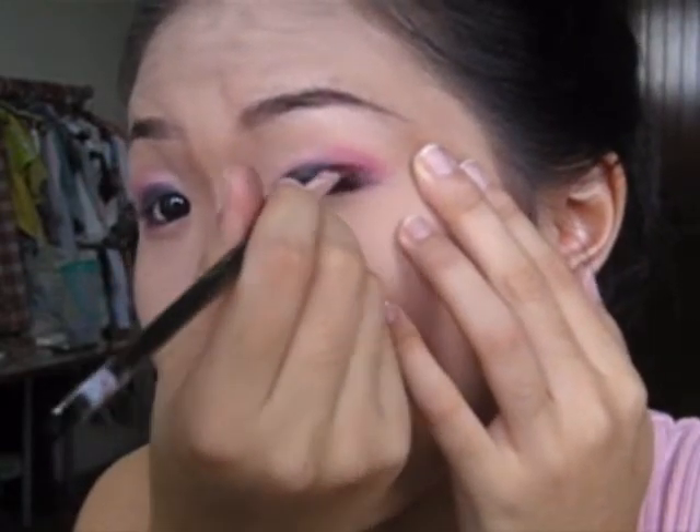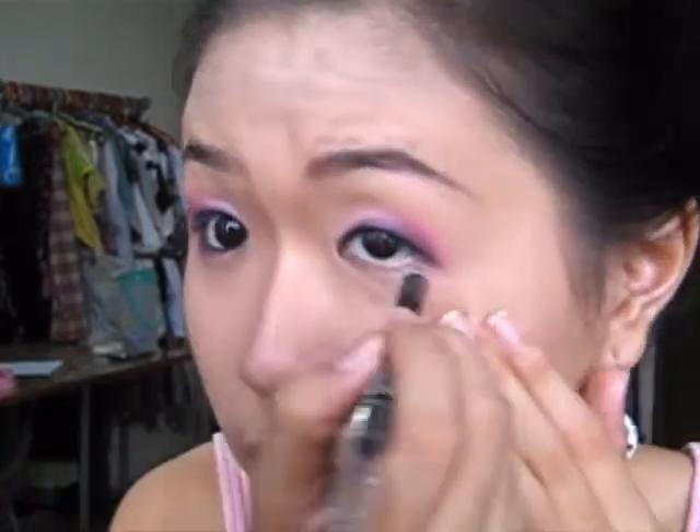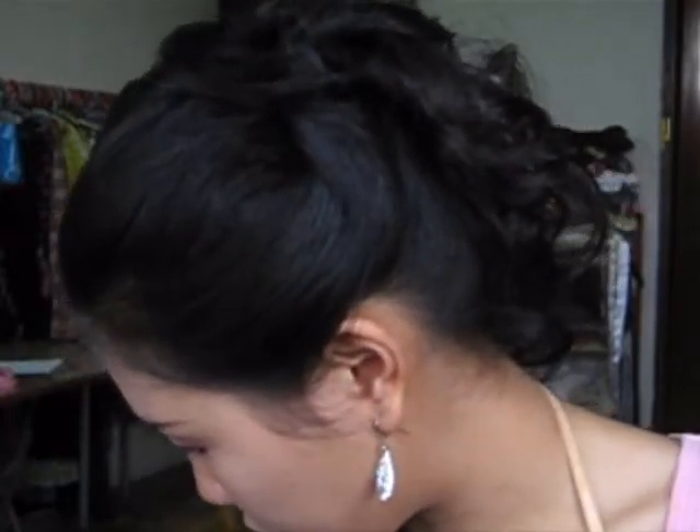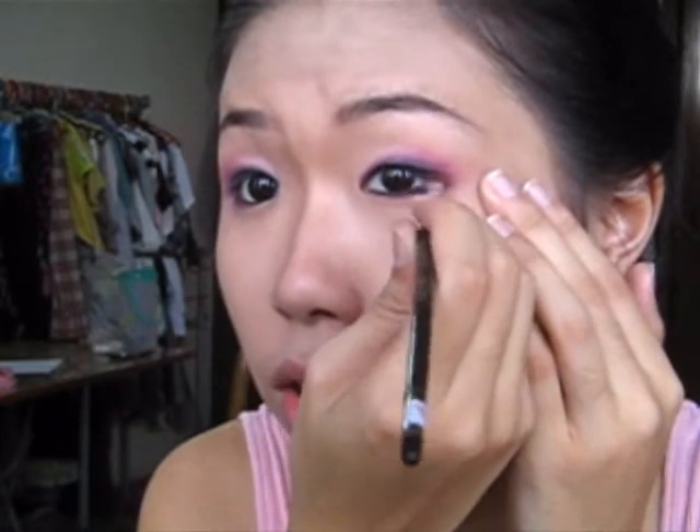Move it towards the front, just like the monolid tip I made in a video a long time ago. If you want to know more, you can go to my channel for the monolid tips. Now we'll go on to the lower lash line by drawing black eyeliner at the waterline and the lower lash line, just below the upper liner you've drawn, and connect it to the upper lash line.